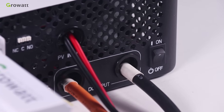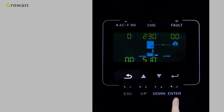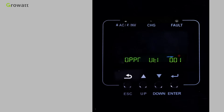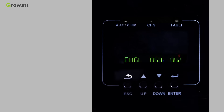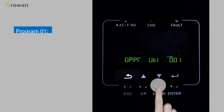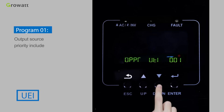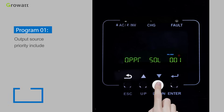Once the unit has been properly installed and batteries are connected, turn on the inverter using the power on/off button. After pressing and holding the Enter button for 3 seconds, the inverter will enter setting mode. Press the up and down buttons to select setting programs. Program 1 sets the output source priority, with options including SOL, UEI, SBU, and SUB.